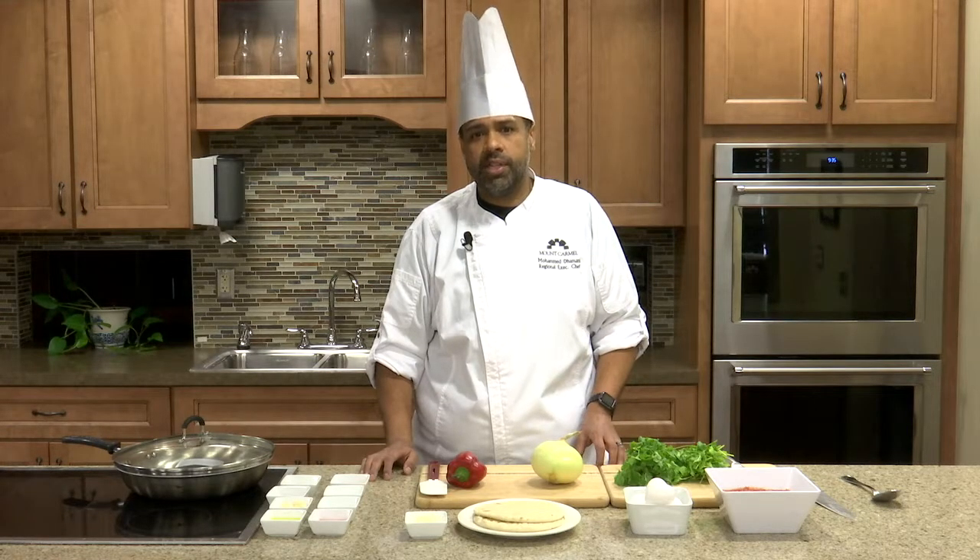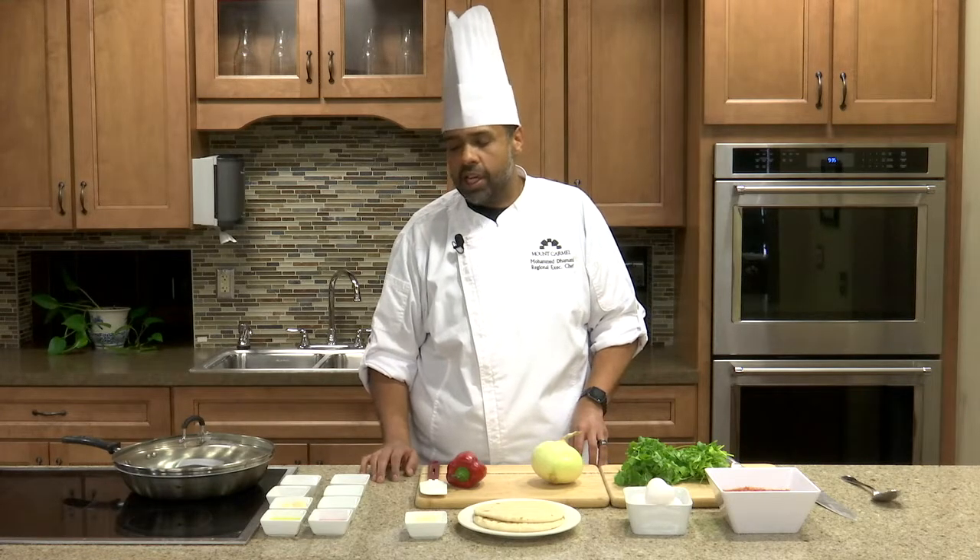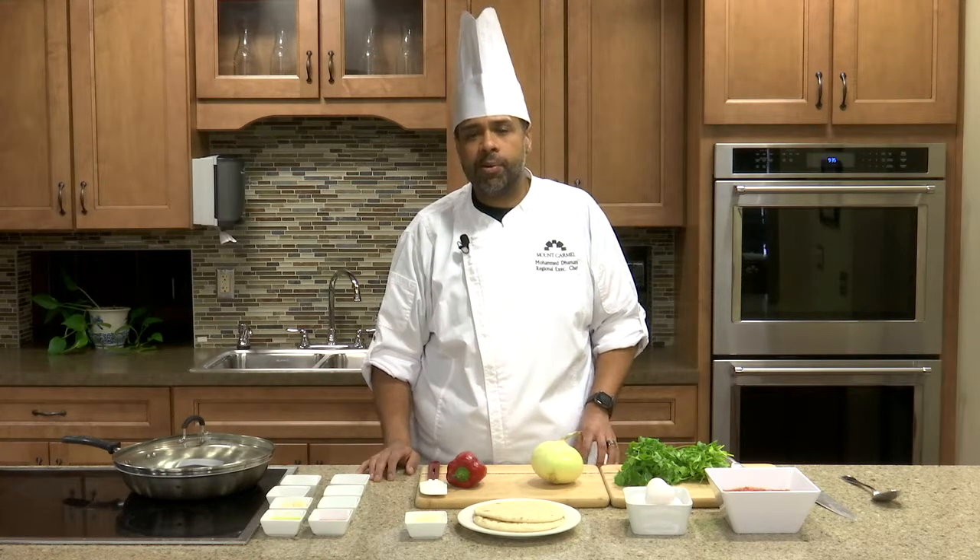It's a heavily spiced Middle Eastern dish. It's not spicy, but it's very flavorful. It has a lot of different things: cumin, black pepper, garlic, onion, tomato, and peppers. And it's a stew that's topped with some poached eggs.